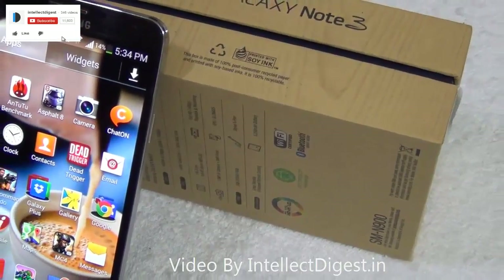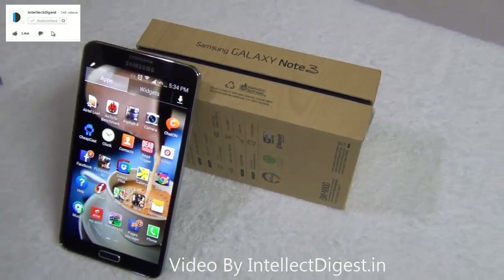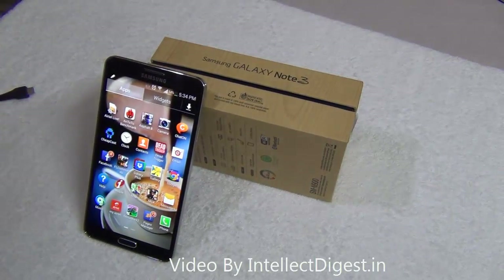We hope you liked our tips and tricks video. Please don't forget to press the like button below. For more such videos, stay subscribed by pressing the subscribe button. This is your host Rohit Khurana signing off — thanks for watching.